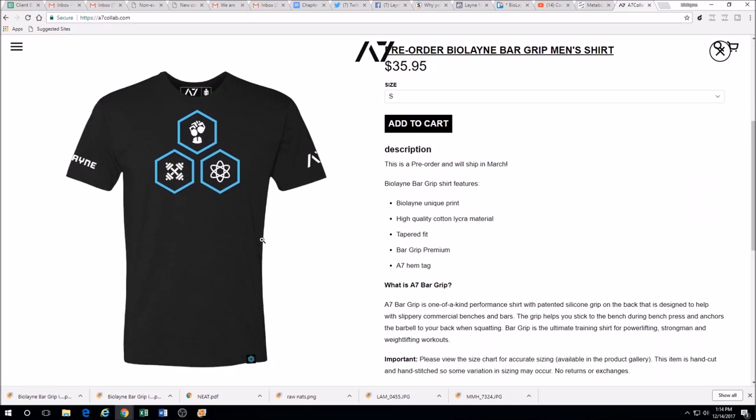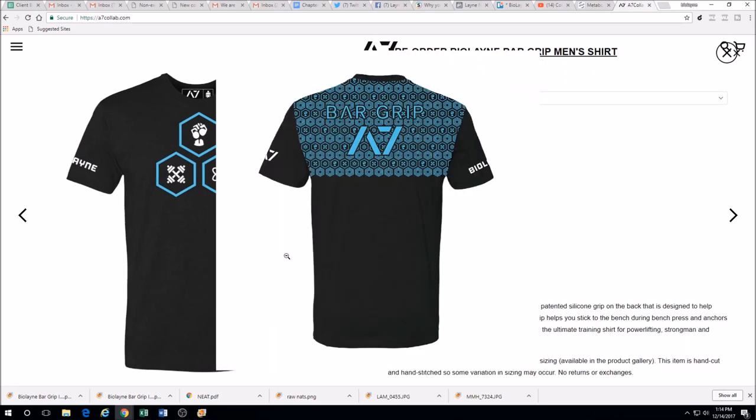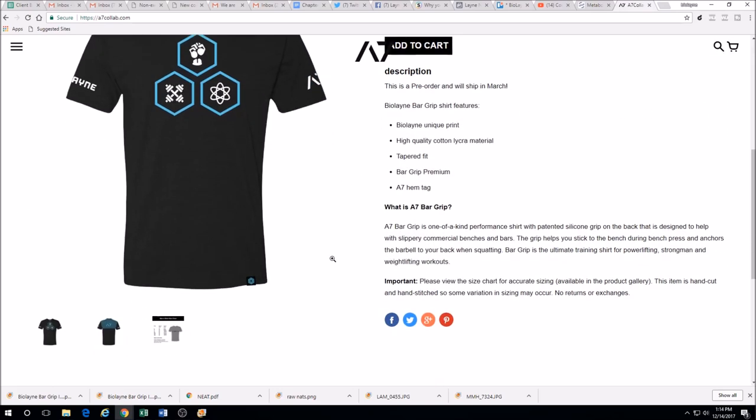Here again is the men's shirt. They have a sizing chart so you can figure out how to size it.